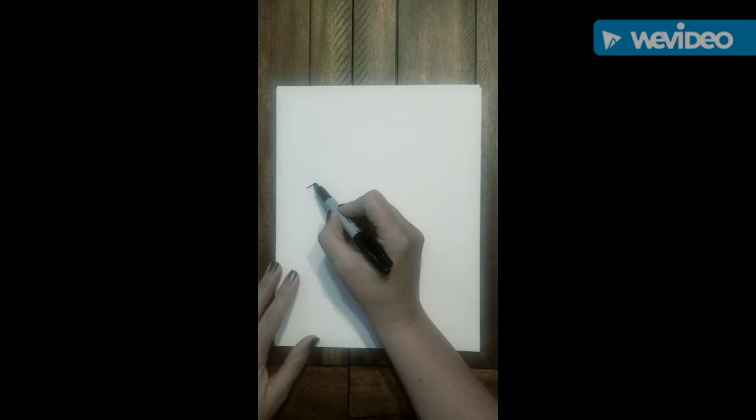We're going to be drawing a cougar, but it's going to be a baby cartoon version of a cougar. Make sure you grab your paper and make sure it is portrait, and we're going to start on the left-hand side.